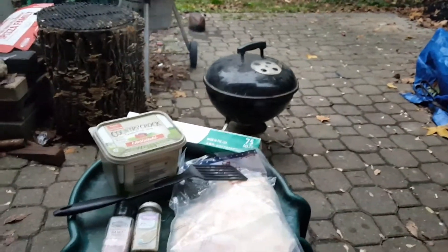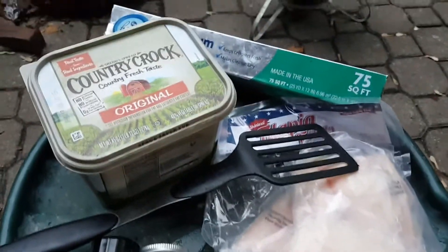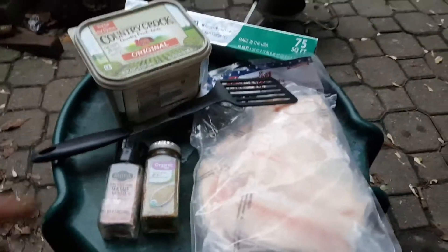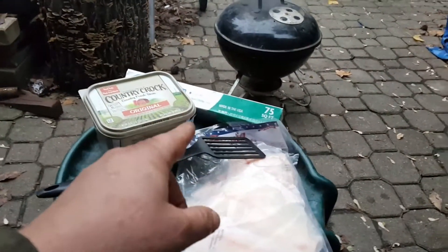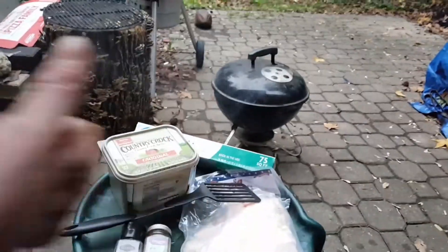We're gonna cook them on the grill, man. They're gonna be killer. We're gonna put a little bit of butter, season them up, make some foil pouches — each one gets its own foil pouch. And then they go on the grill. Oh, they're gonna be so good.